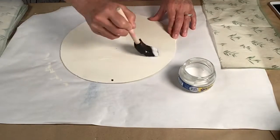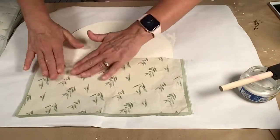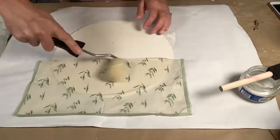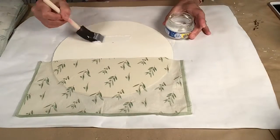Now this particular napkin was giving me a fit. It would not stop wrinkling, so once I got it on there well enough I just took my little foam roller and just went over that and that really really helped, so keep that in mind next time you struggle.